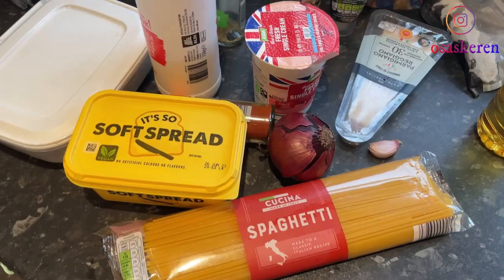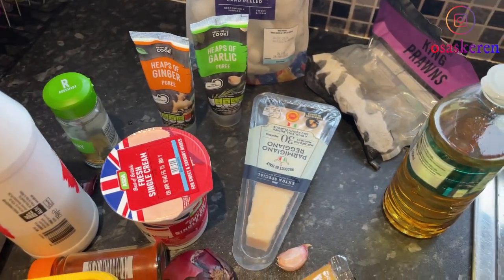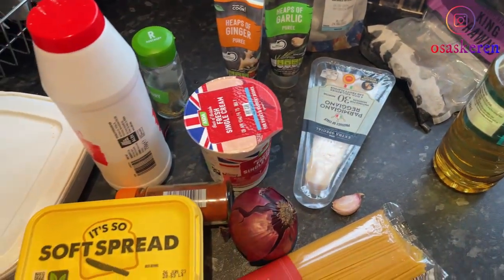I'll be adding a Nigerian twist to it. I'll basically add ingredients I like — I won't be making it the way it's supposed to be, just how I like it. Let me show you guys the ingredients I'll be using. Here are the ingredients I'll be using to make this dish. Like I said, I'm making my own version.